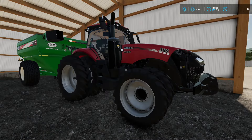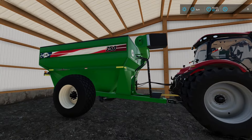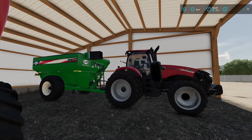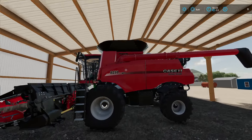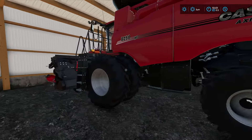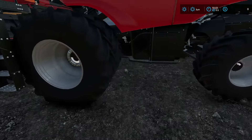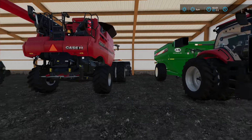This Case IH Magnum 380 is my big tractor — my favorite tractor, beautiful machine. We've got the brand new J&M 750 grain cart. We didn't need anything super big because I've got a lot of acres but this does it with what I run — I love this setup. The 8250 NFS Case IH Axial Flow combine is beautiful. It has a 16-row Capello corn head — we couldn't find anything nearby, but this thing is beautiful.